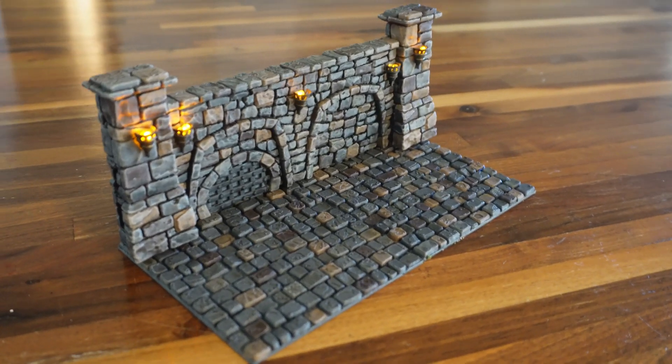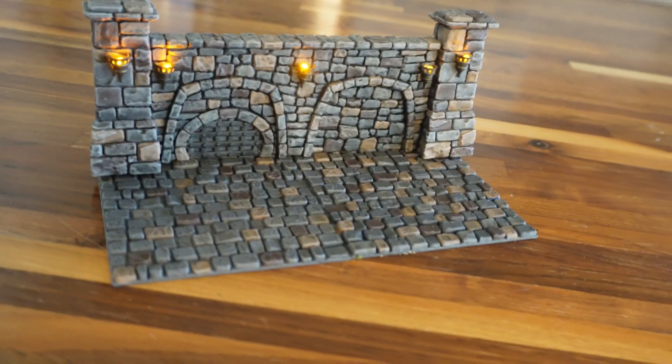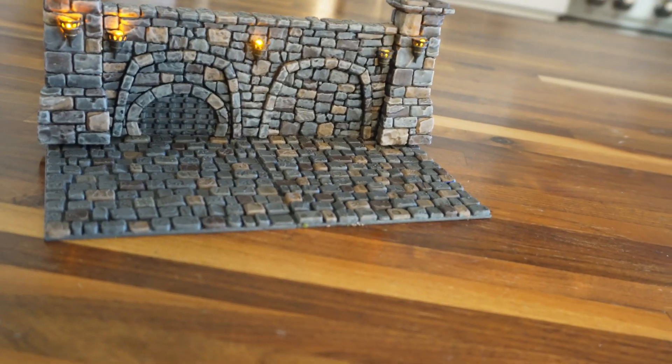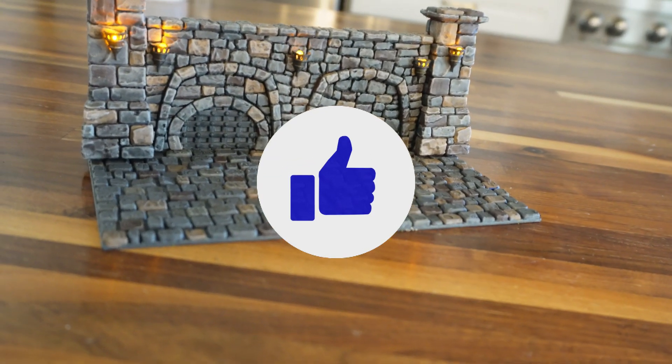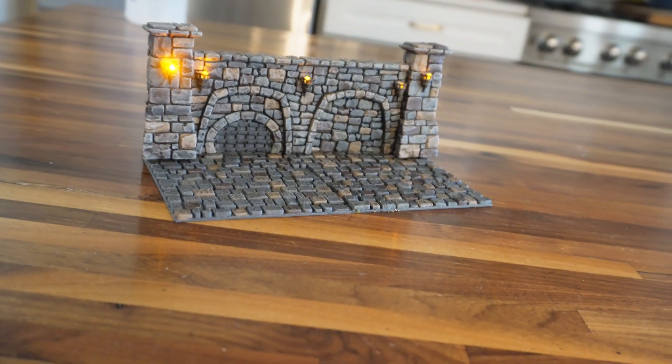Now let's roll the finished look. If anything you've seen here tickles your creative interest, don't forget to drop a like and to subscribe to keep up with my efforts to make lights and sound part of your tabletop terrain. Thanks again and take care.